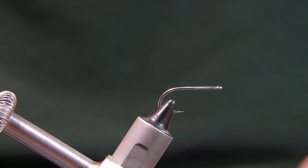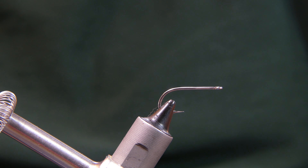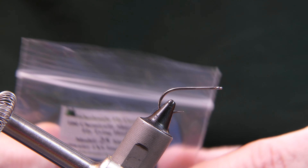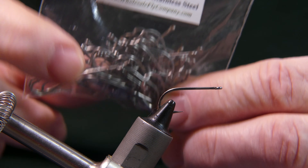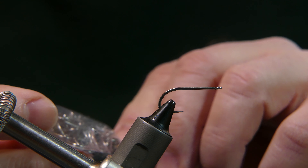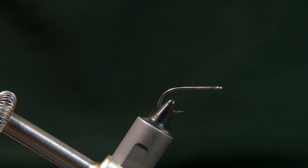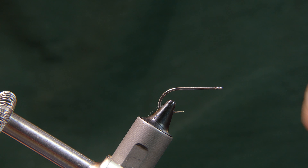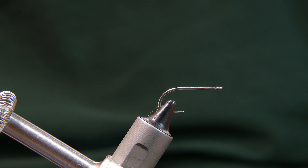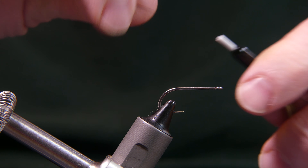What I have in the vise is a hook from the Wholesale Fly Company, something I recently purchased — a Pennsylvania company. It's their model 25, size 6. It's a saltwater hook so it's stainless. The thread I'm going to be using is Danville 140 denier in black.